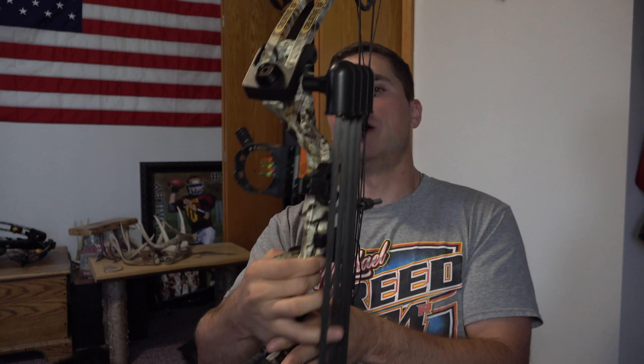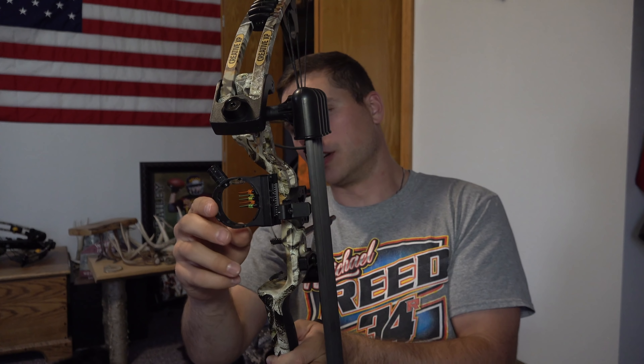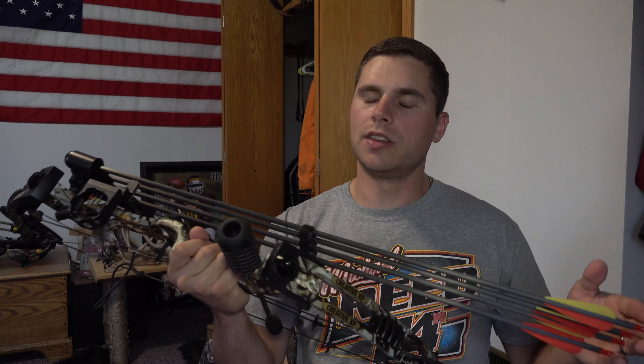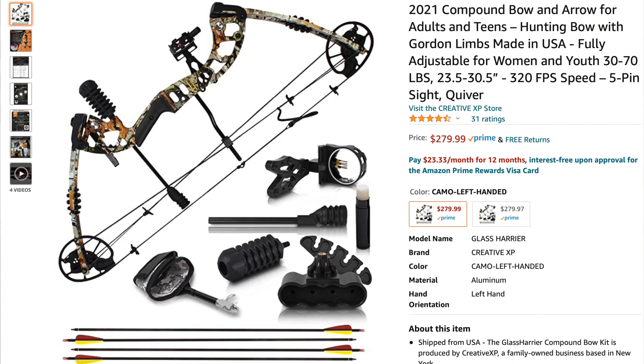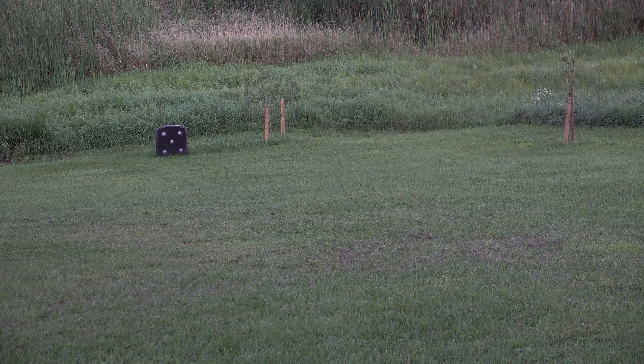The five-pin sight actually lights up, which is nice. You've also got a level right above your pins. One of the best parts about this bow is how affordable it is — you can get it off Amazon for literally $279.99, set up and practically ready to shoot. Obviously you have to do a little tuning and make sure everything's right, but it didn't take long to get it shooting how I wanted.